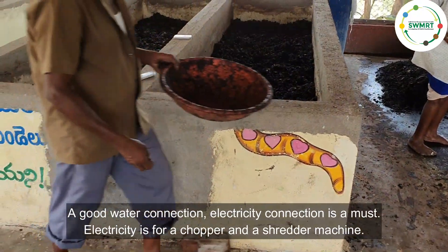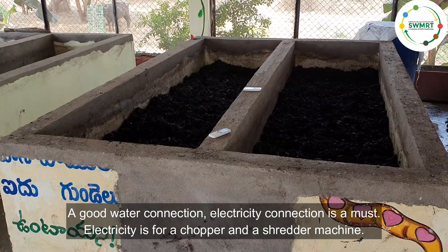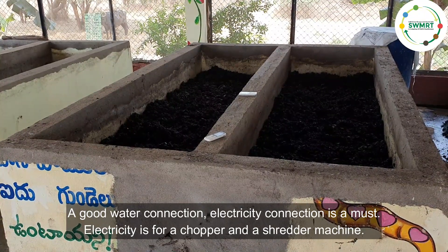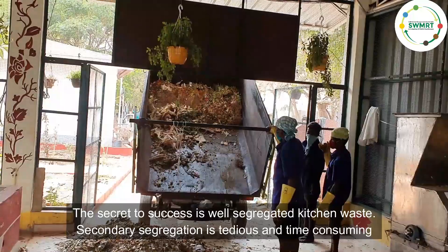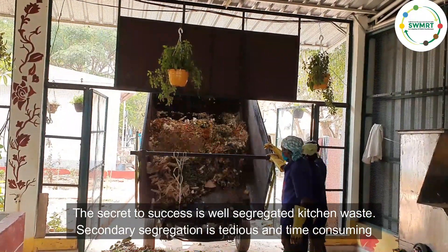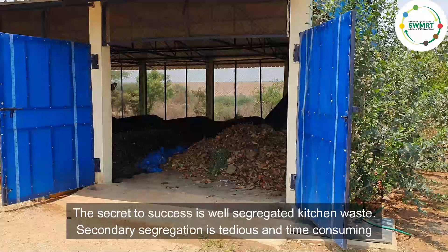A good water connection and electricity connection is a must. Electricity is for a chopper or shredder machine. The secret to success is well-segregated kitchen waste from the source, because secondary segregation is tedious and time-consuming.